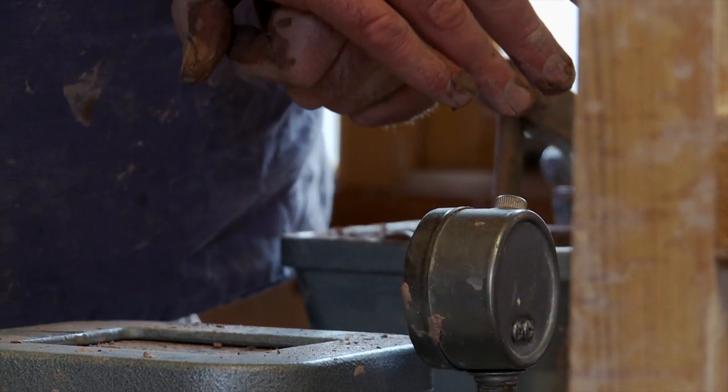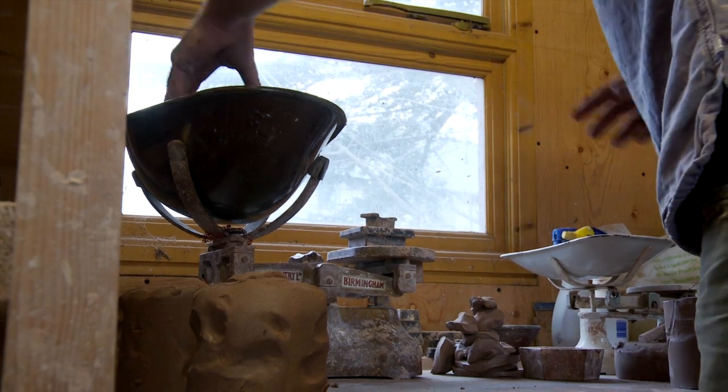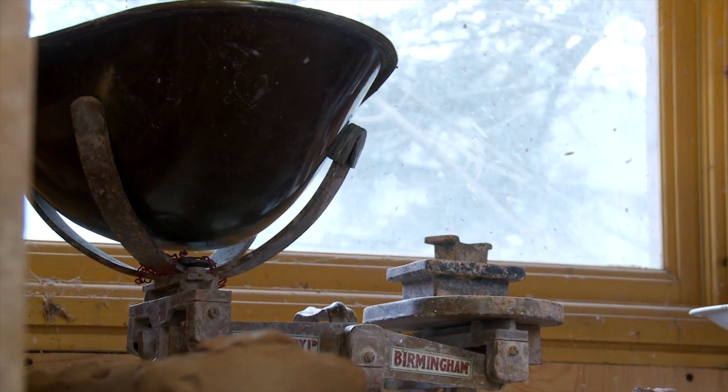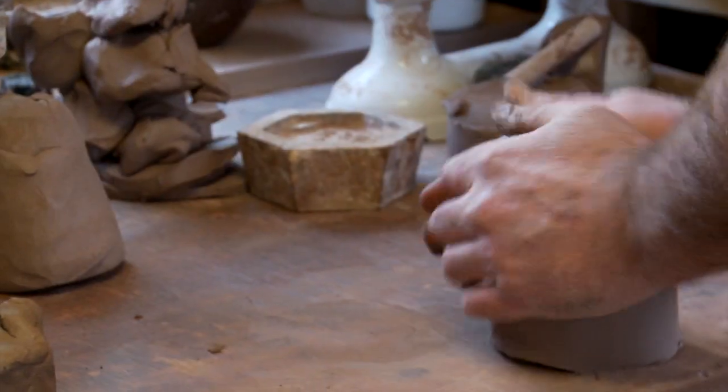Making pots on a wheel requires many hours of training. It's probably comparable to learning a musical instrument and playing it at a professional level. So it's something you have to practice regularly for several years before you truly master it.